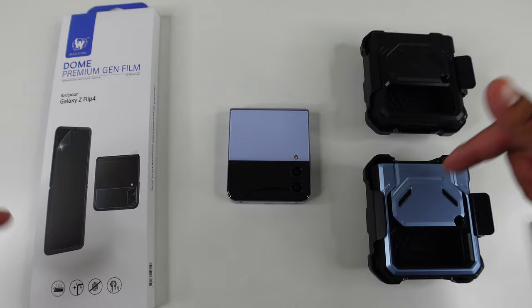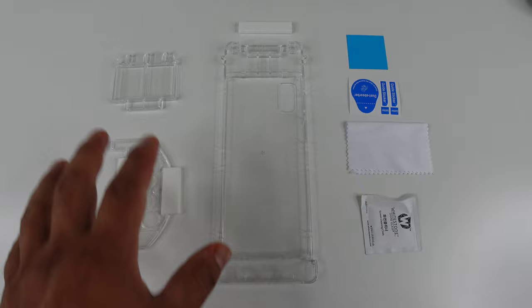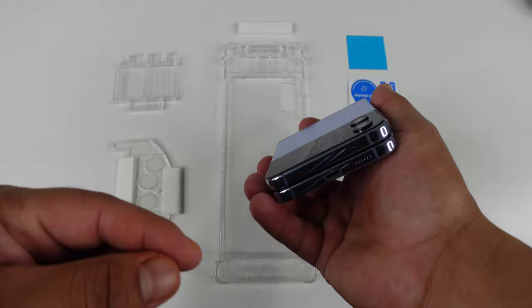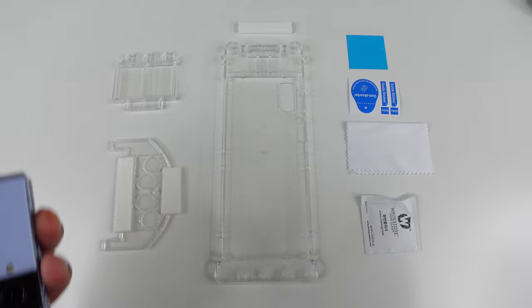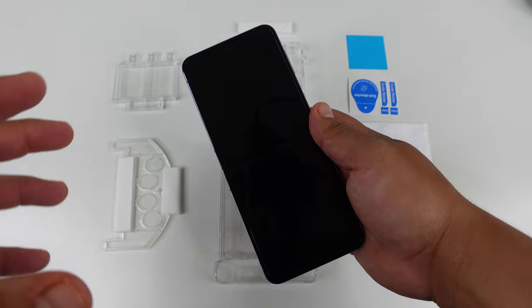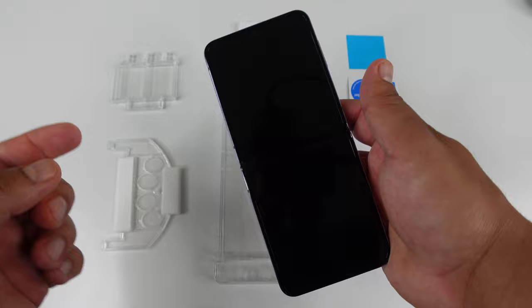I've got everything out, set up and ready to go. The first thing you want to do is make sure the device is off and you're in a dust-free environment. You don't want any dust floating around and possibly getting on the display before you put the screen protector on, because that will cause air bubbles when you are finished installing it. The device does come with a pre-installed screen protector, which is actually very good, so if you don't need to replace it, you don't have to right away.